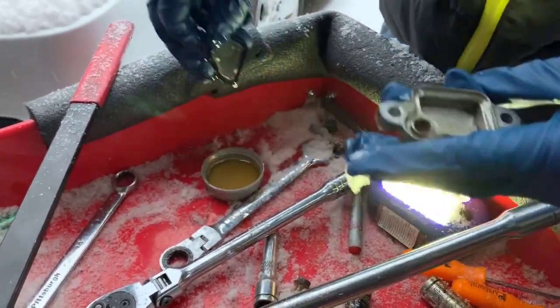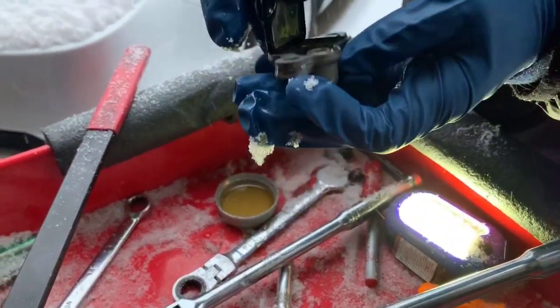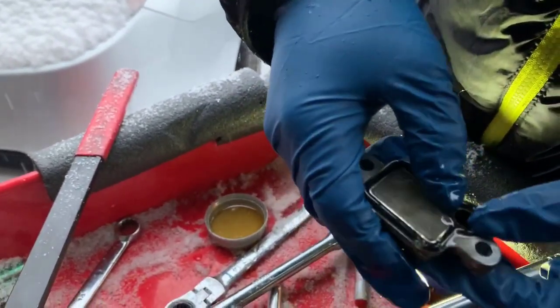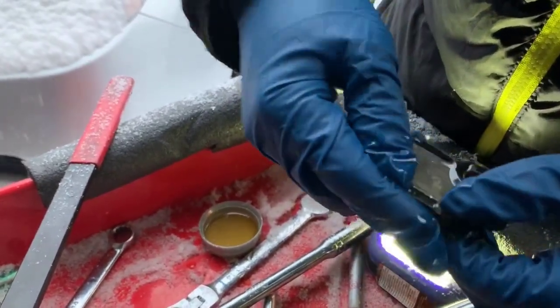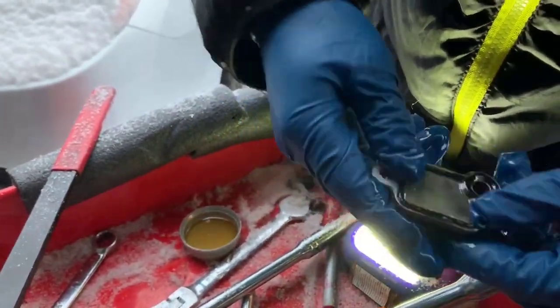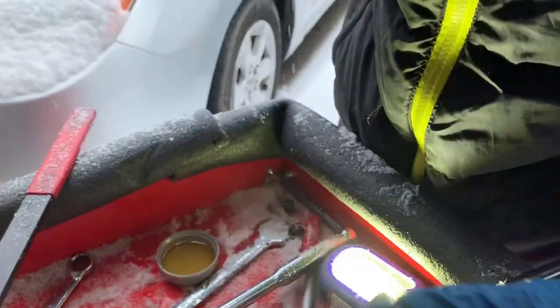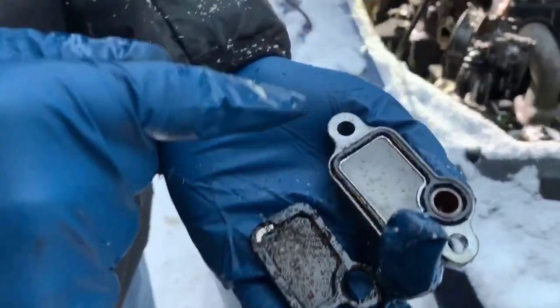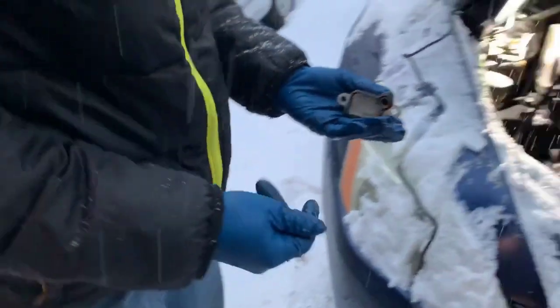Now you should be able to put it on to the cover. I'm going to push it down and make sure that it's firmly in place — it shouldn't fall out. Alright, so now we're going to put the strainer back. Just look at the mile of difference between the new one and the old one.